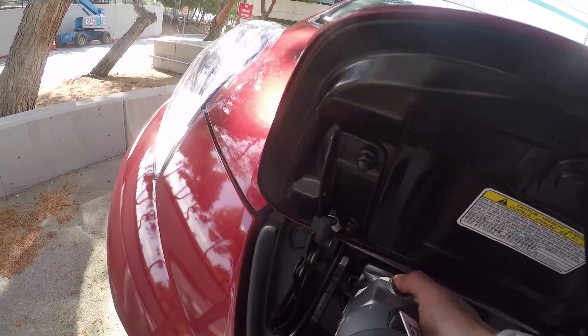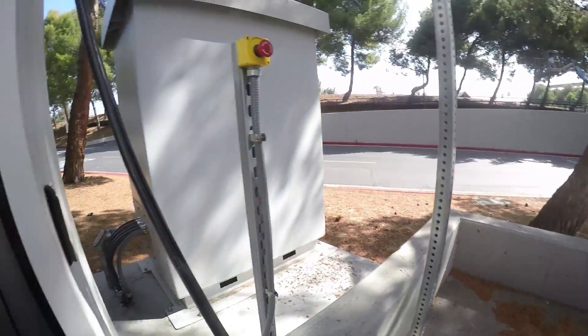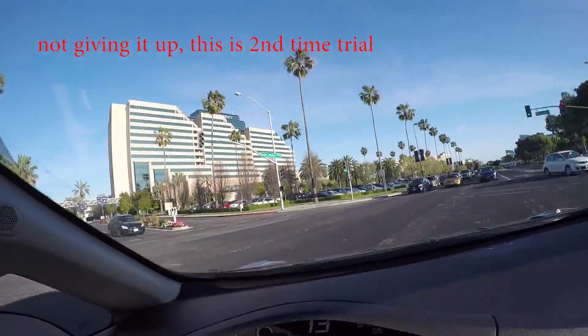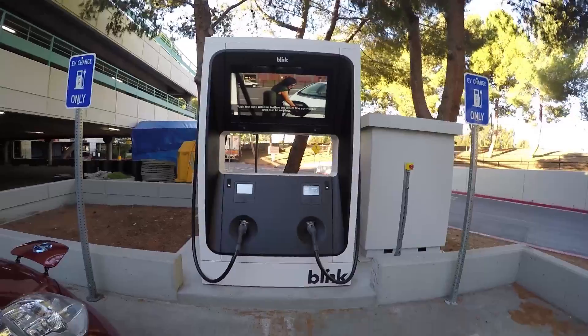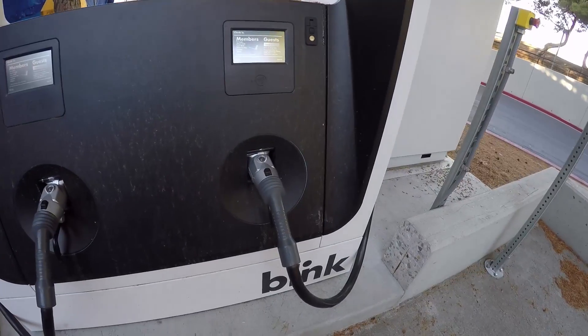I try pressing 'continue' but I'm not sure how to proceed — I give up on this one. Driving further into Bunker Hill, on the left there's a big Level 3 charger and on the right there are some Level 2 chargers. Let's try the Level 3 on the left side and see whether it works.